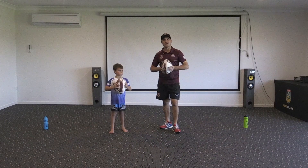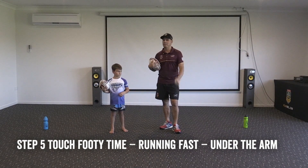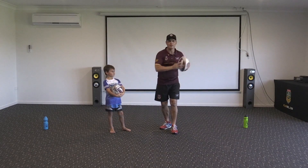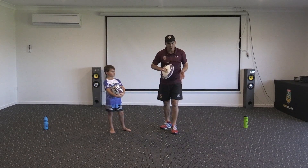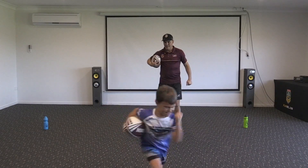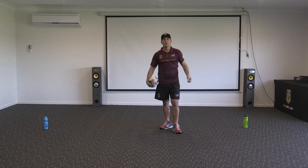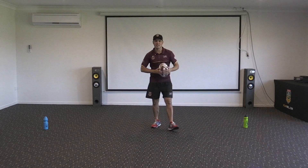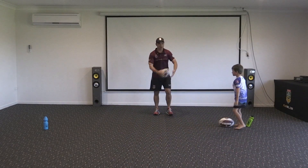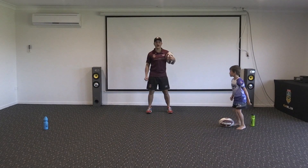Hope you enjoyed practicing throwing your dummies — I know I've fallen for a few in my time! Now, that's how we hold the ball in two hands when we want to dummy people or score tries. But how do we hold the ball if we want to run really fast? Under your arm! So this time, start with the tap, ball goes down, and as soon as you pick it up, straight under the arm, as fast as you can around the marker, then back and score a try. Let's go!